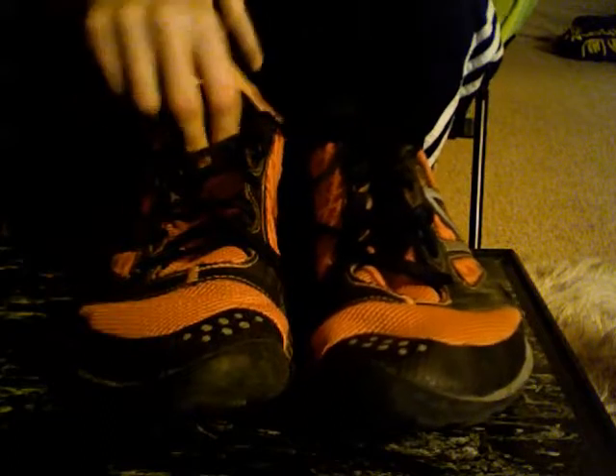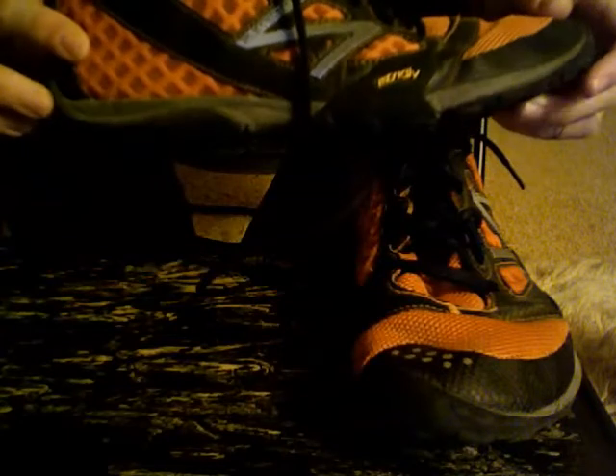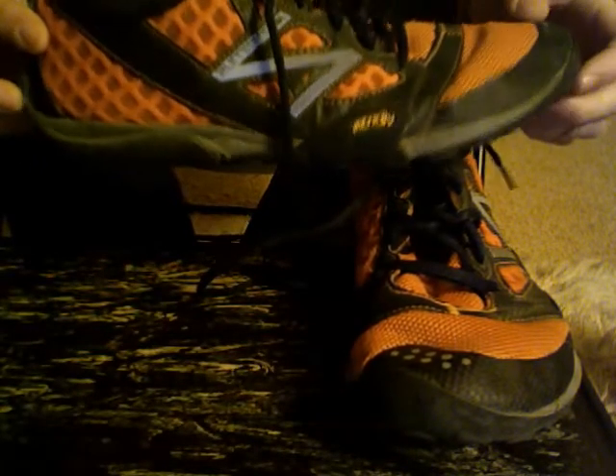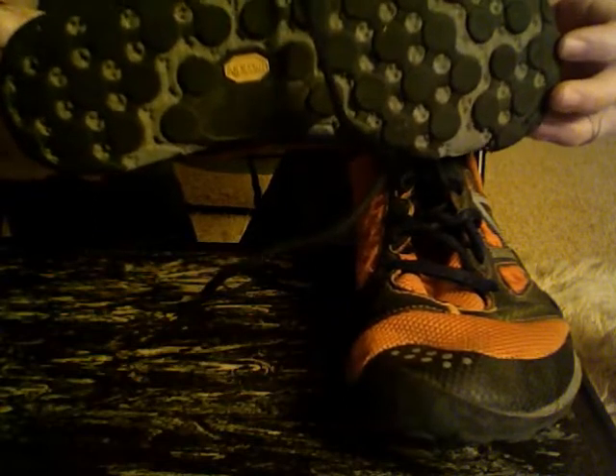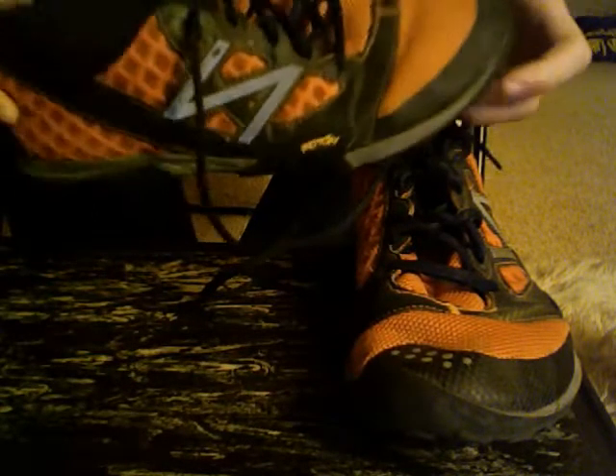So let's talk about these for a second. I like these. These are a really good shoe. It has a very thin sole compared to other things like the Reebok Reflex and the Nike Free. It has a Vibram sole, which is always encouraging. But it's really good.